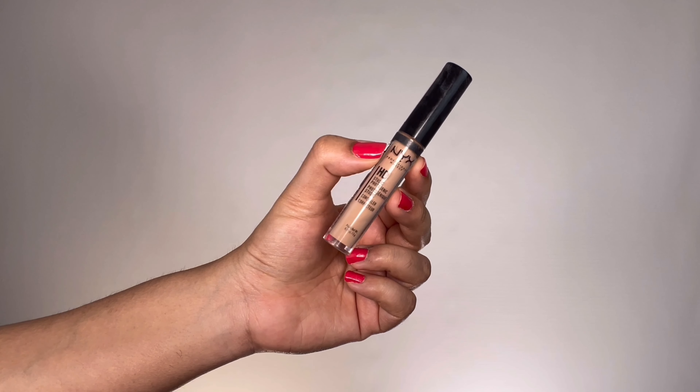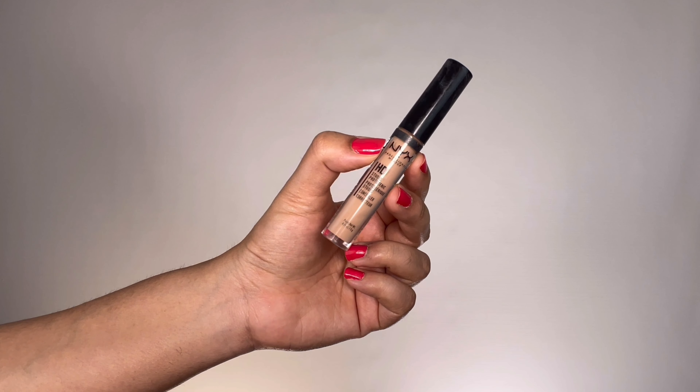Taking my NYX HD concealer in a medium shade, I'm applying this in the center of my face — under my eyes, center of my forehead, down the bridge of my nose, and around my mouth — then blending it well with a damp beauty blender. This is just to conceal the overall pigmented areas a little more, because Muslim bridal skin should be super bright, full coverage, and flawless with an even-toned color.